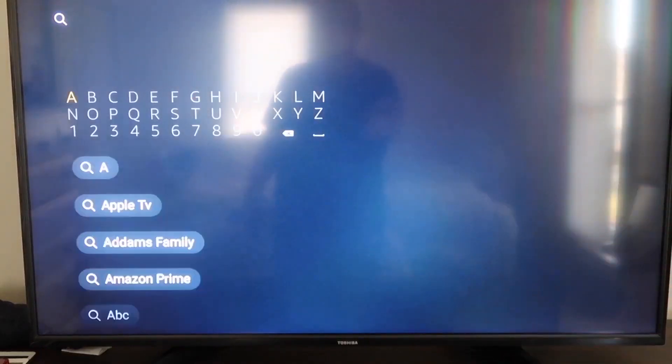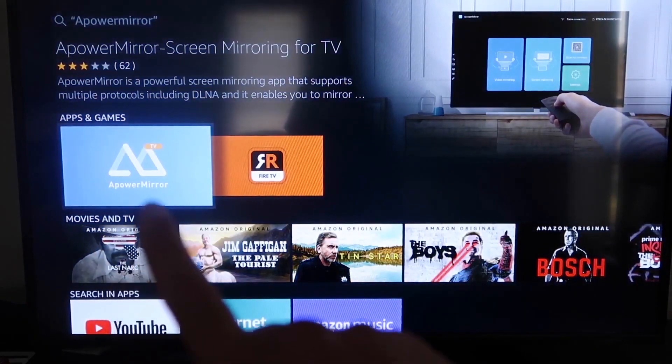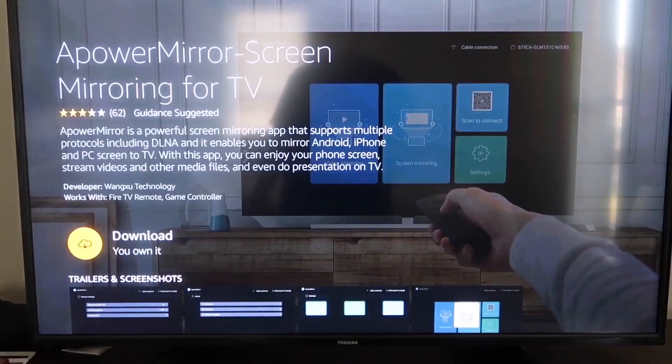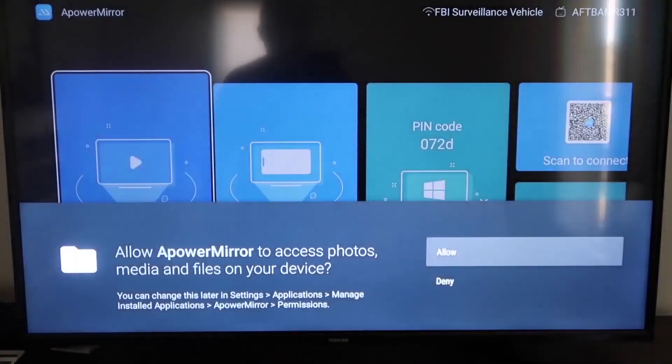The first thing you want to do is go to the magnifying glass on your Fire Stick and type in APower Mirror. It comes up right there — go ahead and click on it. It'll take you to the download screen; click OK on your remote control to download it. Once it's installed, click Open.